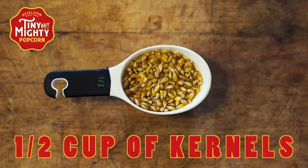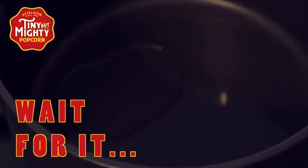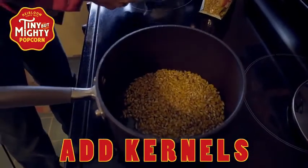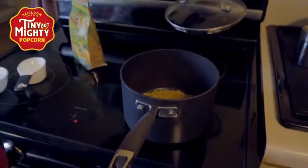Then measure out a half a cup of kernels. Once the test kernels pop, you know it's ready. Go ahead and add the half cup of kernels to your pot. Give it a gentle shake to coat the kernels evenly with the oil, then cover it with a lid.